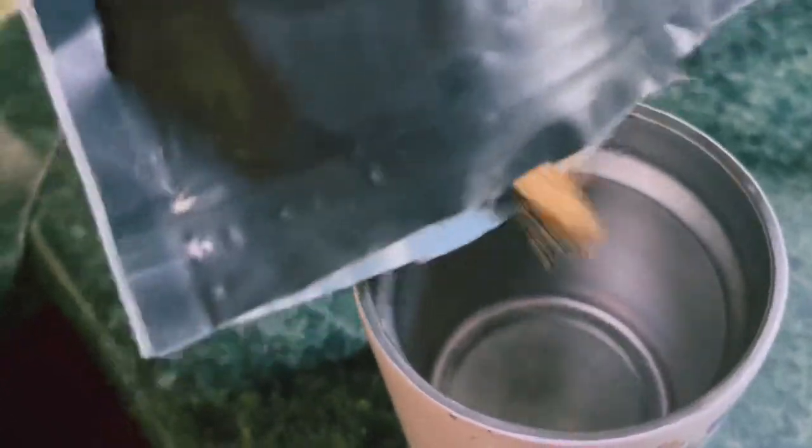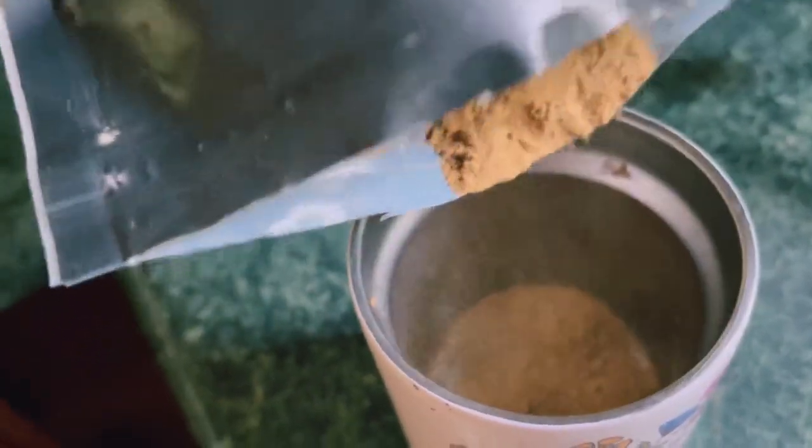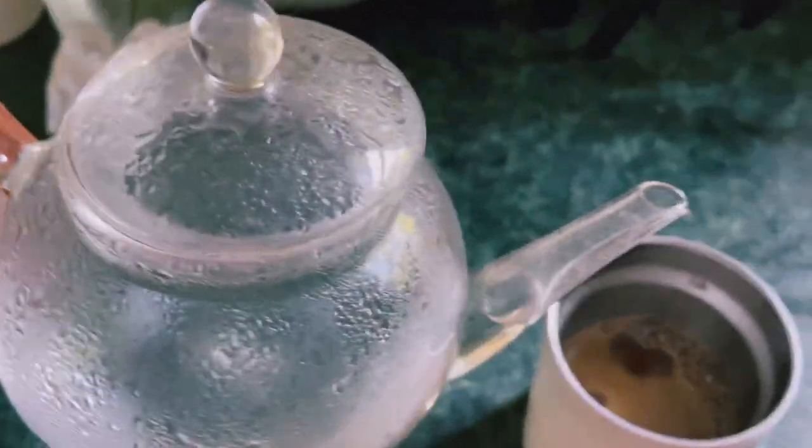This morning I'm running a bit behind so all I'm doing is mud water. Pro tip right here — use your sleeve if it gets too hot.